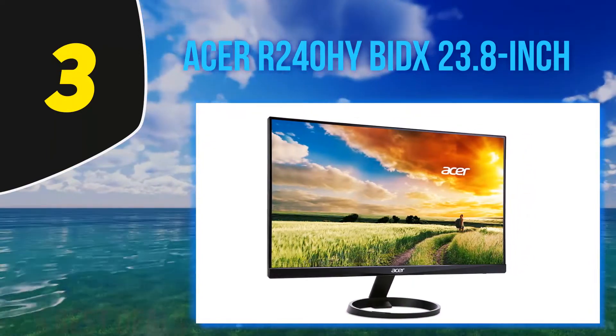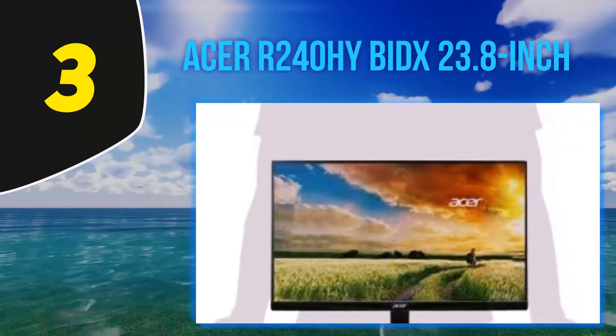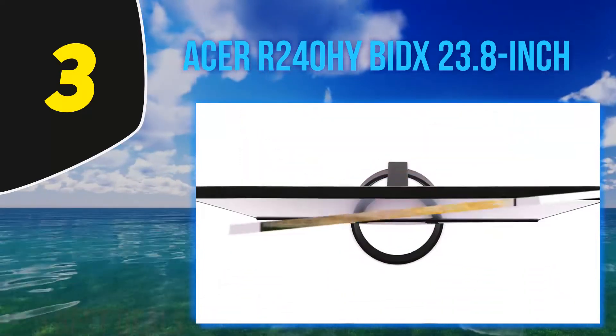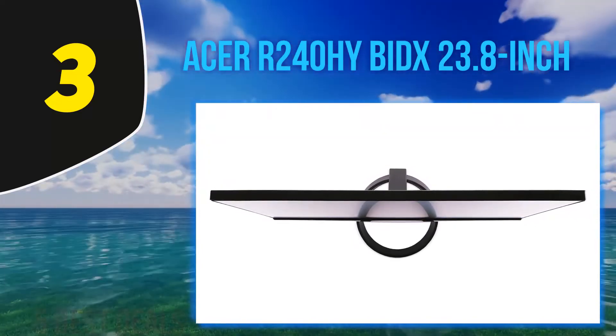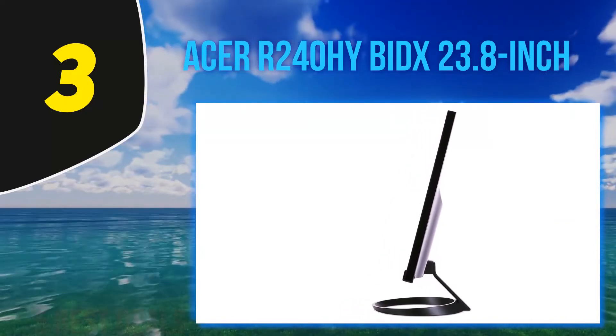There are various options given to the user to adjust the display settings of the monitor. Through these settings, the brightness, color, temperature, and other aspects can be adjusted. When compared to other devices, this monitor is very lightweight, weighing only 6.4 pounds. The dimensions are 21.3x7.3x16 inches.